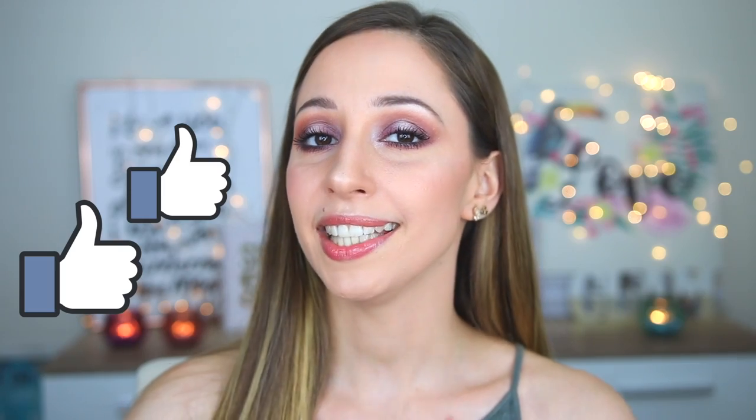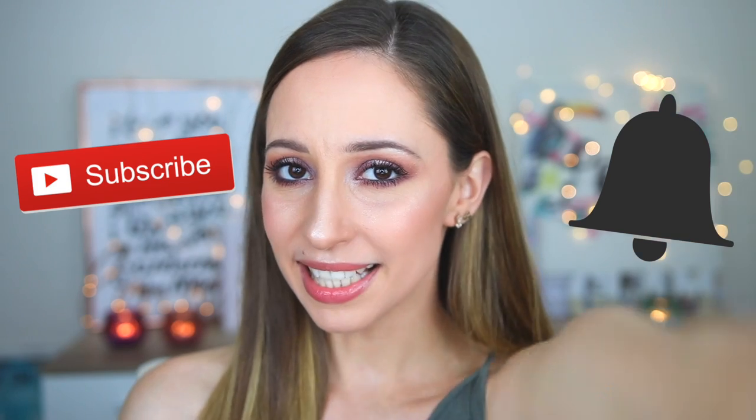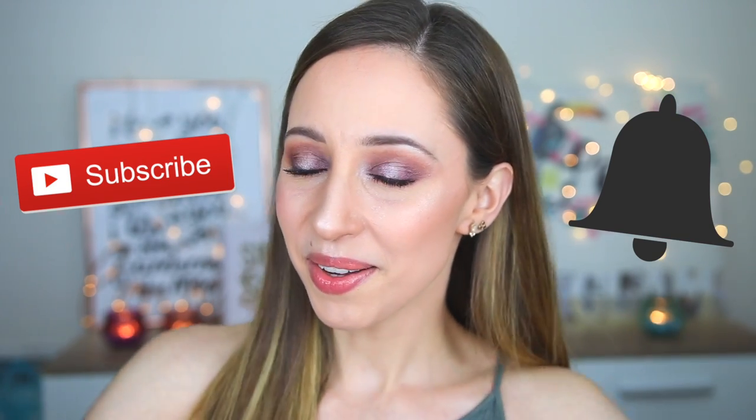I don't like this eyeshadow palette because of my eye shape and my makeup routine. If you like this video, please give it a thumbs up and let me know in the comments if you have tried this eyeshadow palette and if you like it. If you want to learn more about makeup and see more videos from me, don't forget to hit the subscribe button — I will see you in my next video!